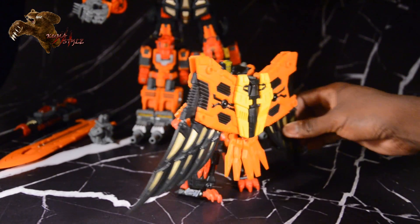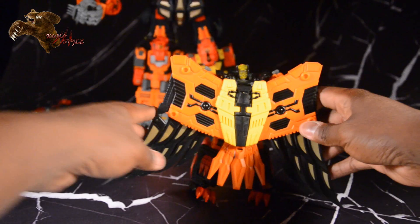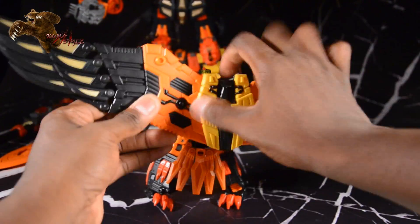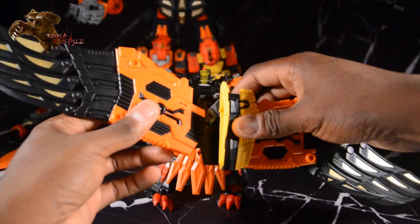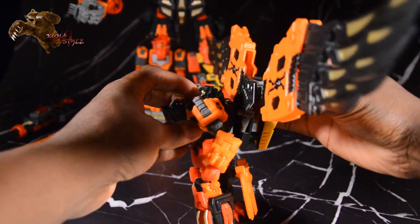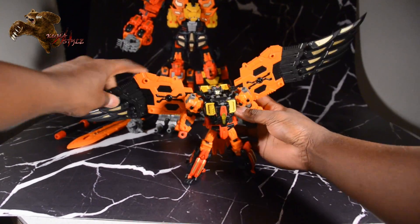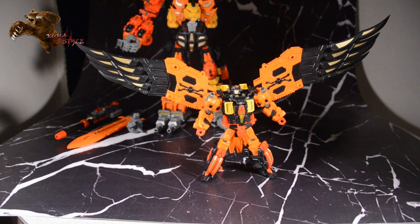Taking a look at it from every angle, there's a lot of play in the wings. You can see two black pieces inside that fold out — they go up and down. There's also an orange piece and a black piece that go in and out, so a lot of playability and options there. Even with the wings fully extended, he holds poses really well. It's a stable figure with good heel support.